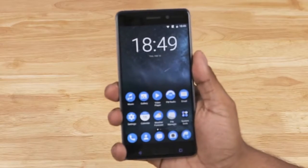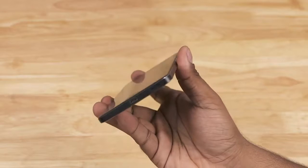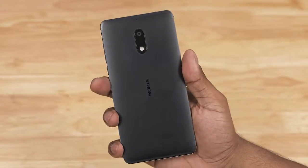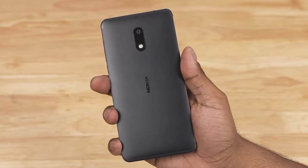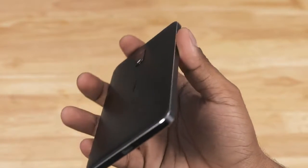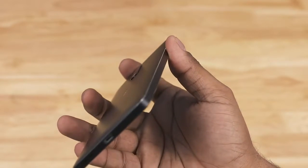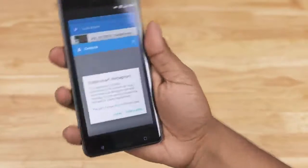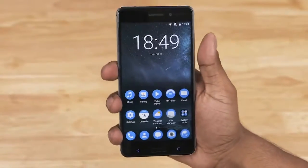The Nokia 6 features a unibody metal design. We've got 2.5D glass to the front and a matte finish to the back. This is series 6000 aluminium with chamfered edges — the Nokia 6 screams premium. Feels nice in hand too, quite sleek, at 8.5mm thick and weighing in at around 170g. Let's now take a closer look at what's where.